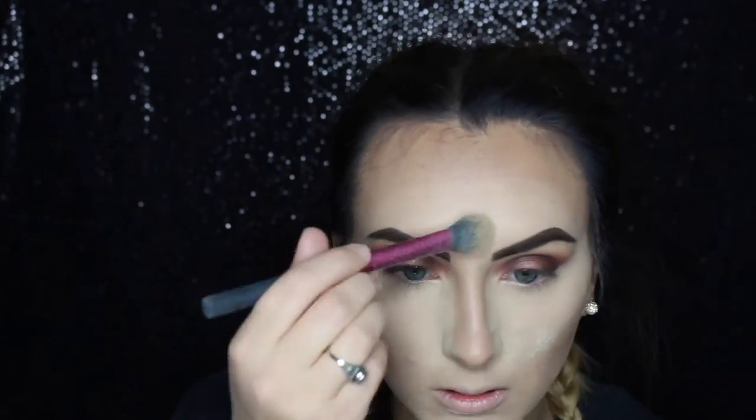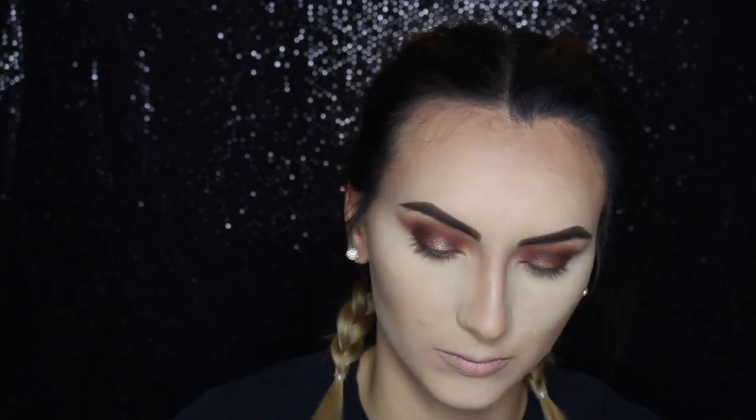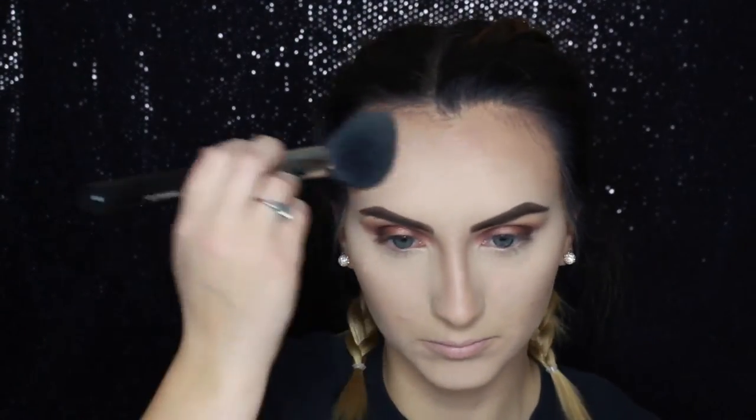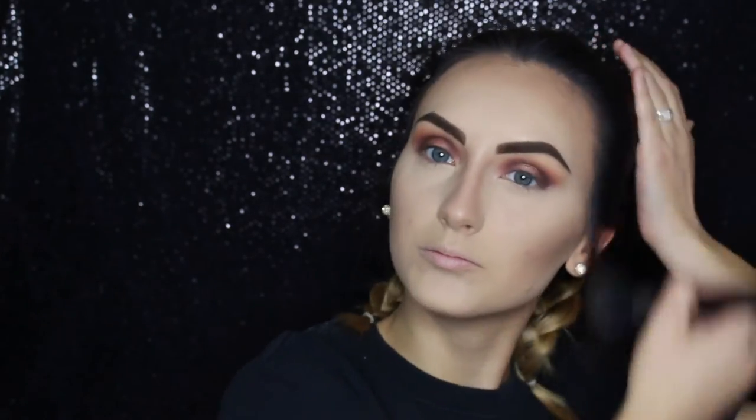I'm using the Laura Mercier Translucent Setting Powder, putting that all over where I highlighted first, letting it sit, then applying it all over my entire face so the powders blend easier on top of the creams. Then I pat to bake it into my skin so there's no excess sitting in there that could crease or make my foundation look thick.